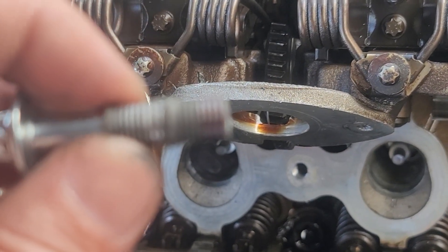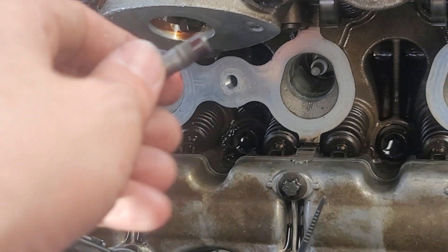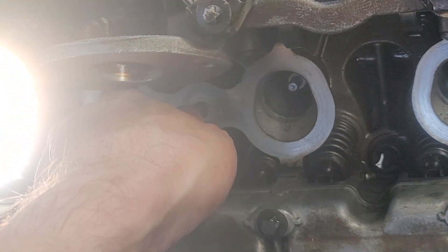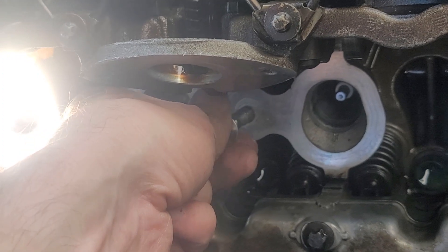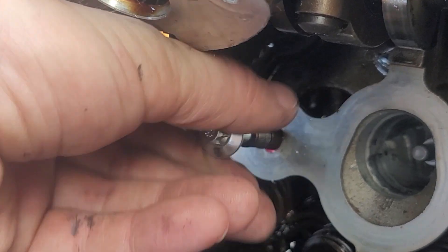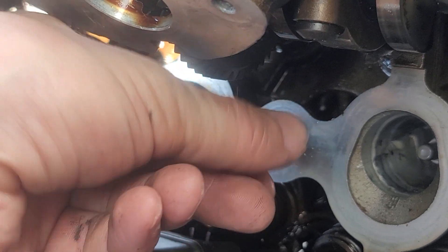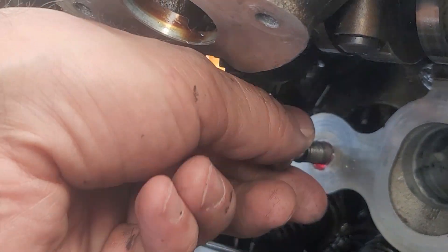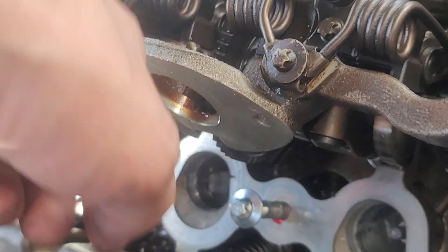If you look, you can see I only put thread lock on just a little bit of the threads — not on the bolt or anything. Now I'm just going to stick it up here and thread it in. As you can see, I'm able to screw it in by hand, and you can see the thread lock seeping out of the threads. I'm just steadily tightening it up and I'll throw a ratchet on it here in a minute.